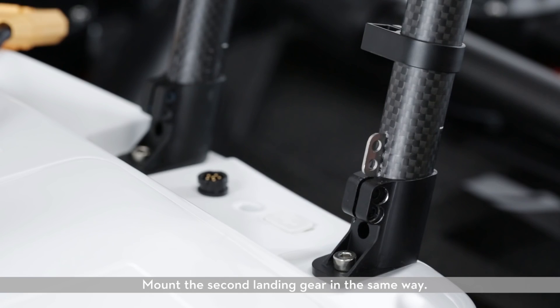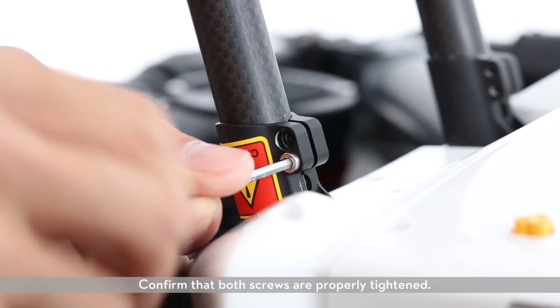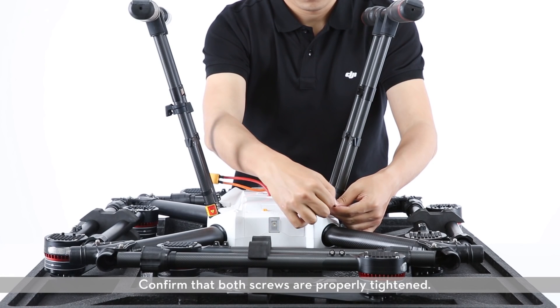Mount the second landing gear in the same way. Insert the two M3 X10 screws and tighten them. Confirm that both screws are properly tightened.